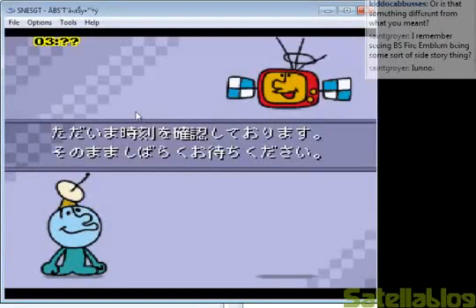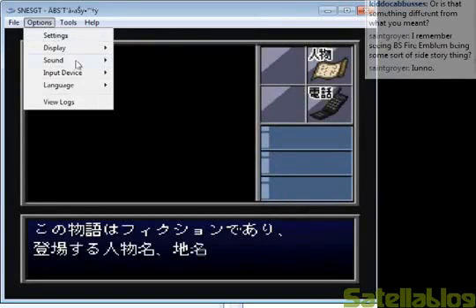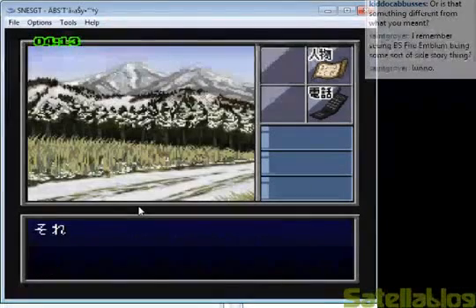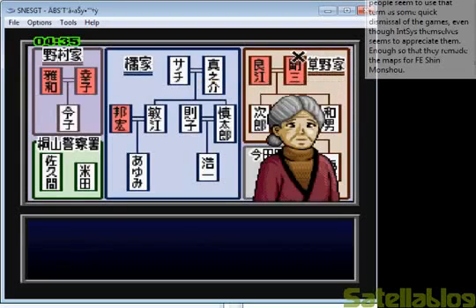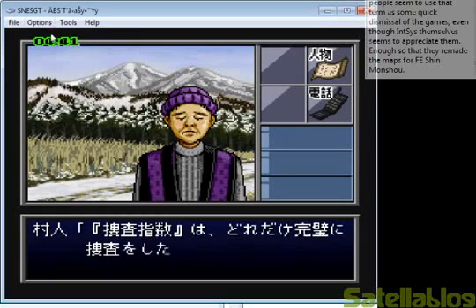BS Tante Club is a really good example of a game that has difficulties booting up on emulators. But as you can see, since I set the BIOS and whatnot, it boots up here A-OK. And as you can see, it's pretty playable on SNESGT.